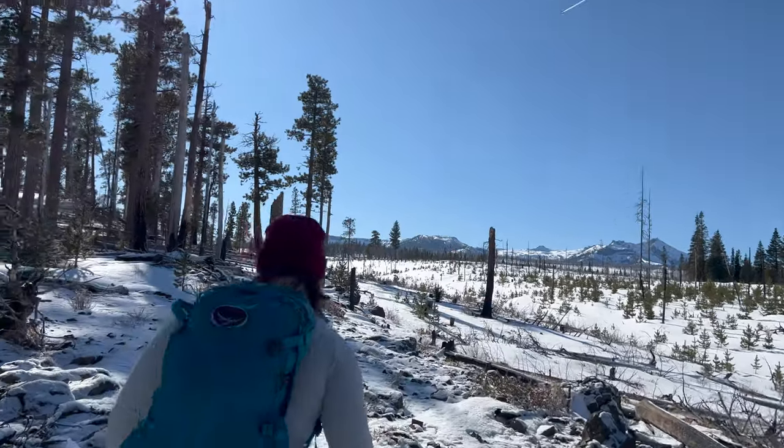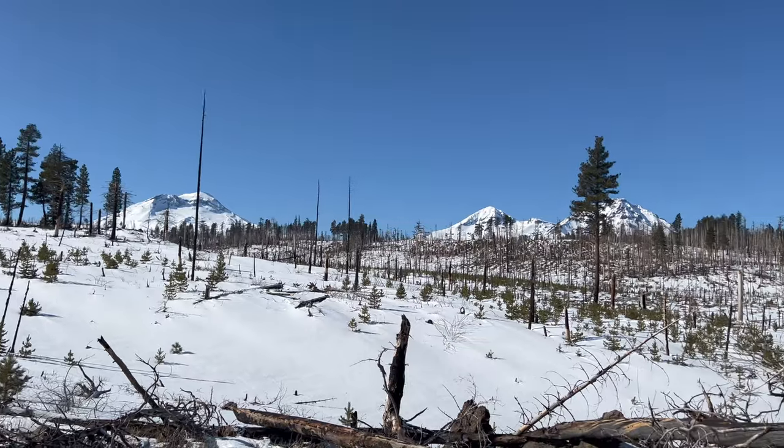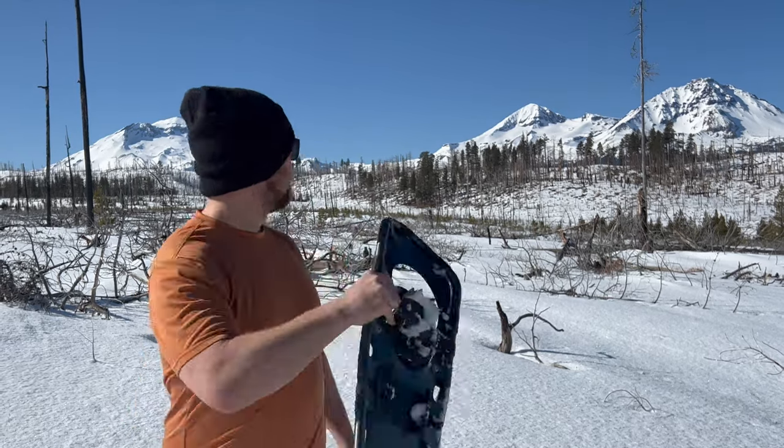We're like a quarter mile into the hike, and it is already spectacular. Snowshoeing is an awesome way to stay active through the winter. It allows you to access beautiful scenic vistas like this, and it can also help you to stay fit coming into your summer hiking season.